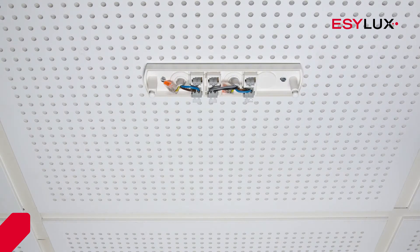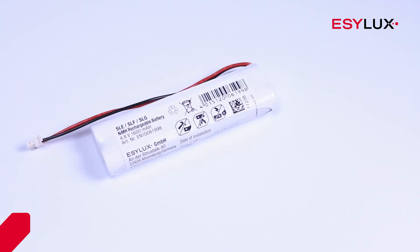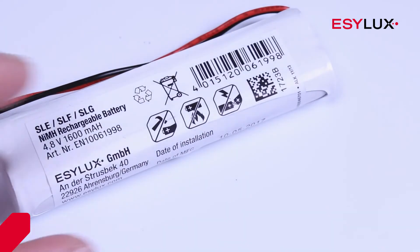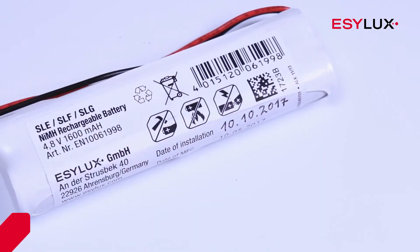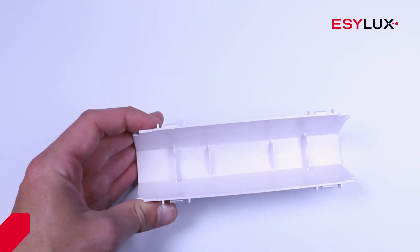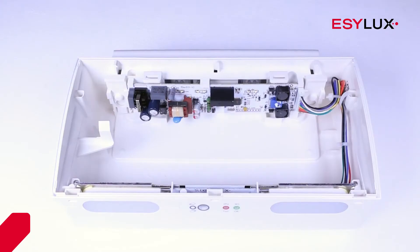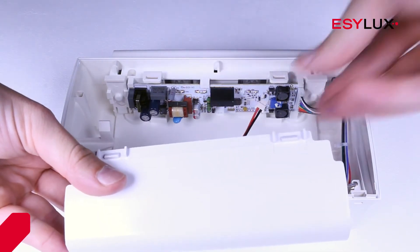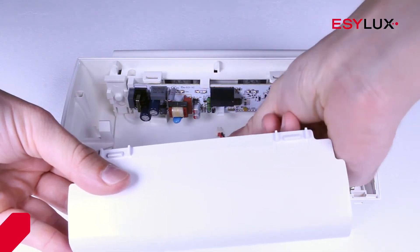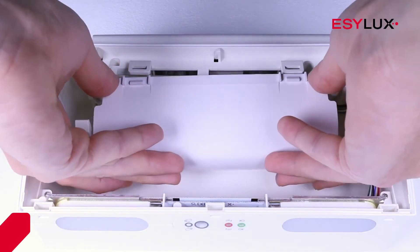Next, write the installation date on the battery. Place it into the electronic cover. Connect it to the device and snap it into place.